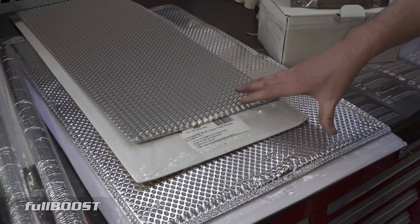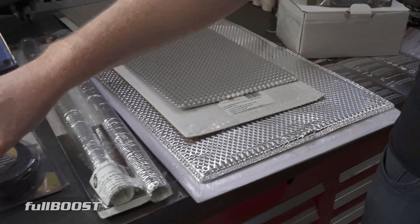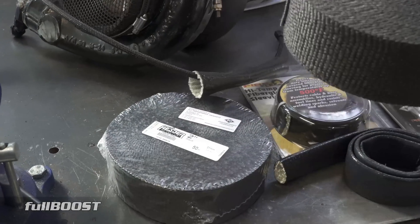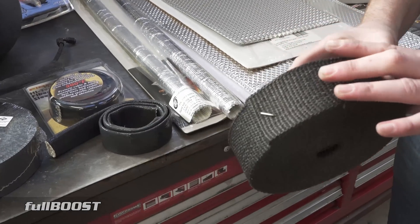We'll cover each of these in more depth, starting with the header wrap. Header wrap is probably the most cost-effective way to manage heat in your engine bay. It is primarily designed for exhaust piping, which is where most of the heat is generated.